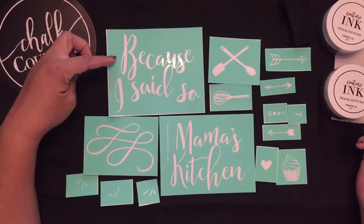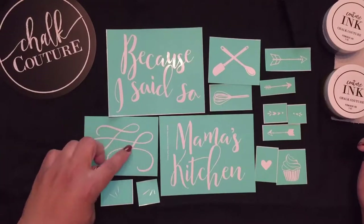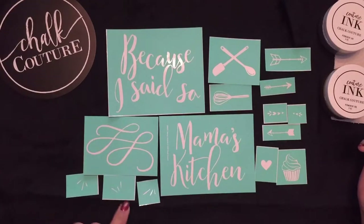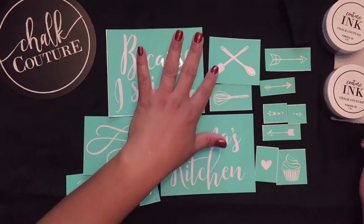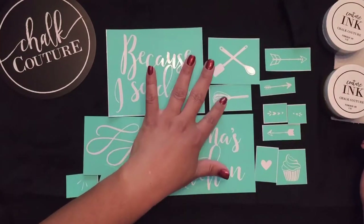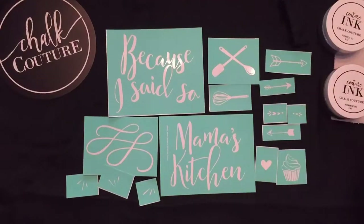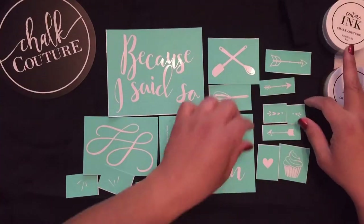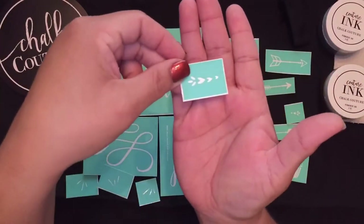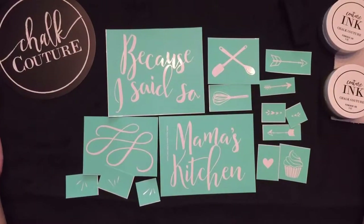You have this that says 'Because I Said So.' You have this really pretty swirly here, some little dashes, then you have Mama's Kitchen. You have utensils for cooking and baking, three fun little arrows, a cupcake, a heart, and then some more little doodads — like little hearts. They're super, super cool. This is available now because it's our April Club Couture.